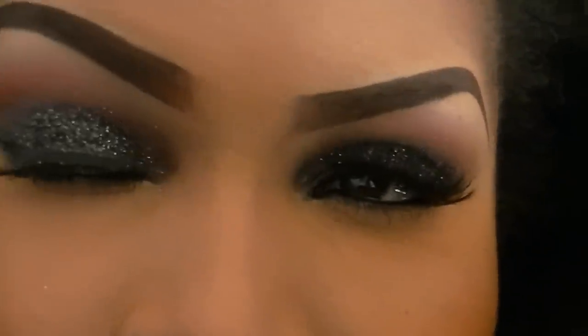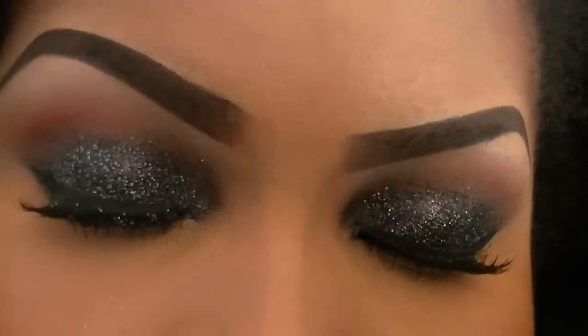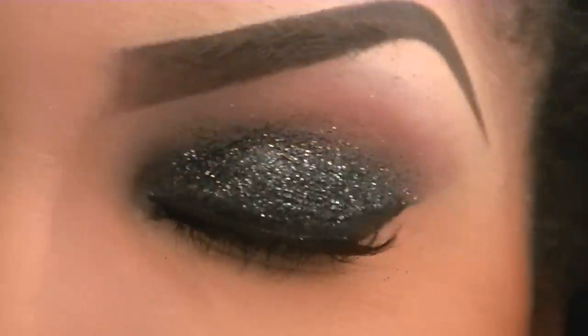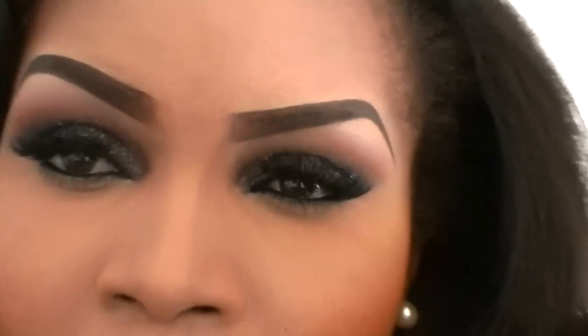There you have it, my divas. I hope you like it and I hope you've enjoyed this tutorial as much as I've enjoyed recording it — I really love this look. Let me zoom in one more time so you can have another look. Oh my god, that's just gorgeous, sparkling! I love it — it's absolutely stunning and I'm sure you love it too. Remember to comment, and please subscribe to my channel — it's very important if you want me to keep doing tutorials.